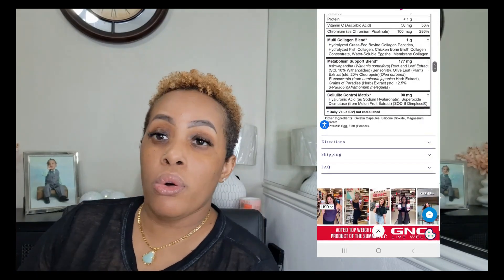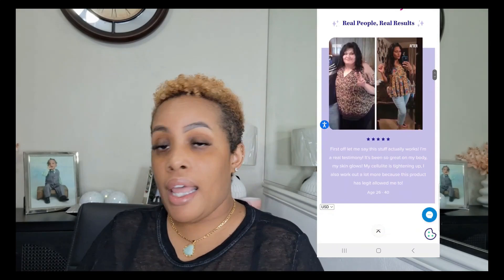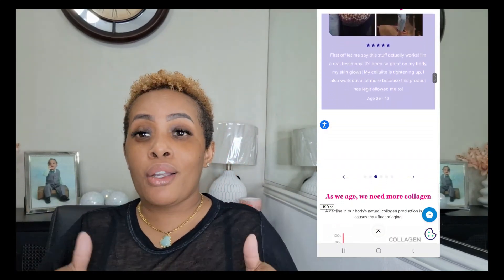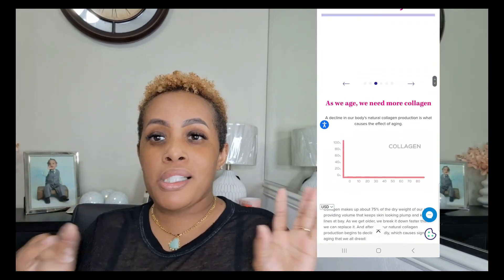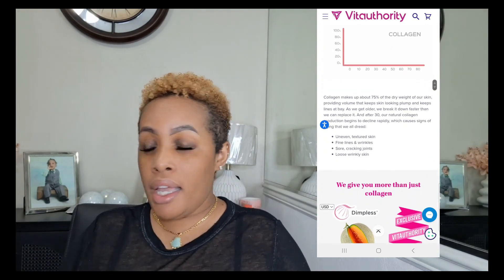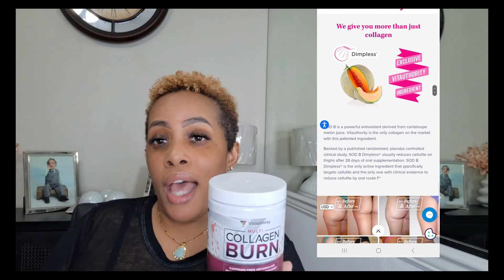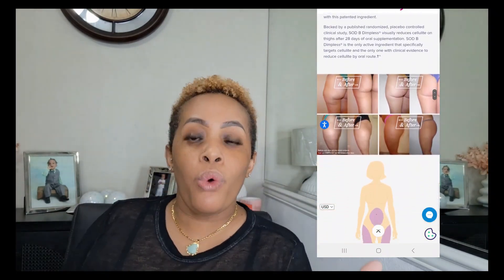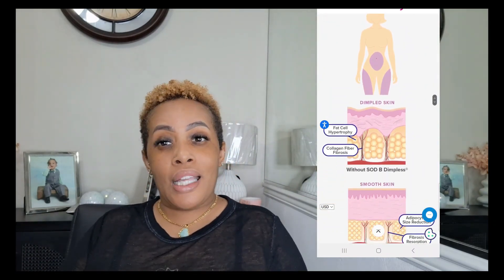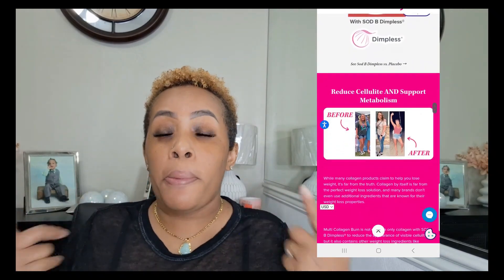I'm going to go ahead and put my own order in for the Fiber Fix because I am on my weight loss journey and I'm trying to get that 360 area — like I've been telling y'all in past videos — I'm trying to get rid of it. I want anything that can help me, besides doing the exercises I need to do. But again, this is perfect for you girls who want to lose that cellulite out of your legs. We want to have smiley faces, but we don't want smiley faces on our body — especially in that area.